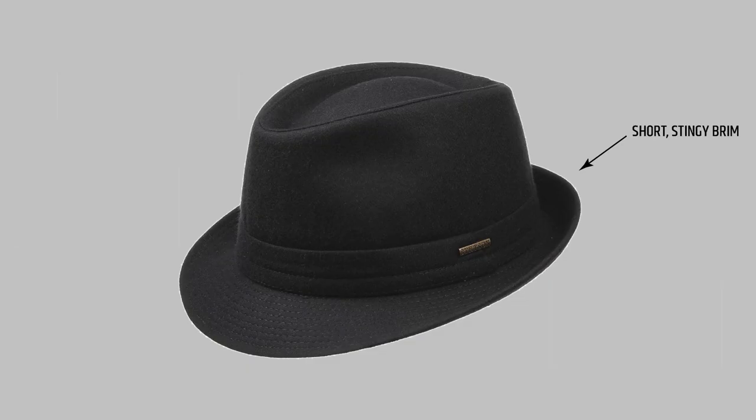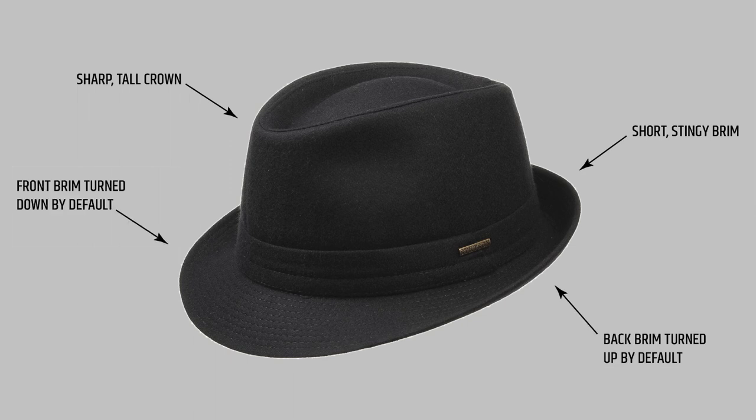Most trilbies have a really stingy brim — stingy meaning short — and a sharp pinched crown. The brim is turned up at the back and turned down at the front. These hats are everywhere and they look really cheap, and I think that's the reason why they get a really bad rap.